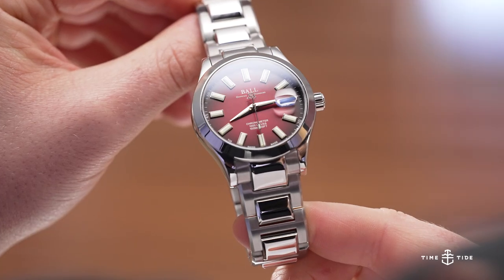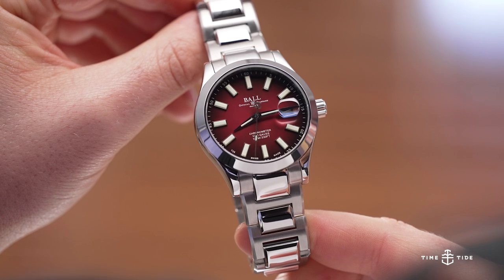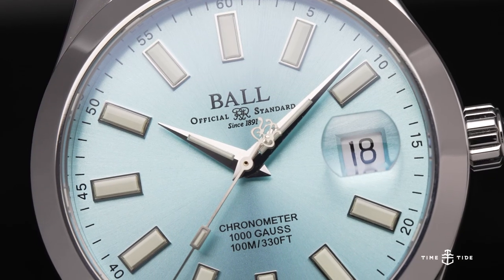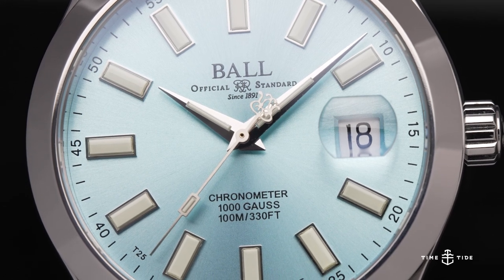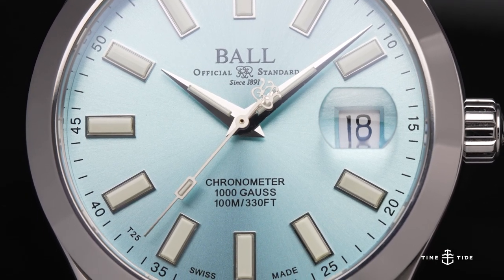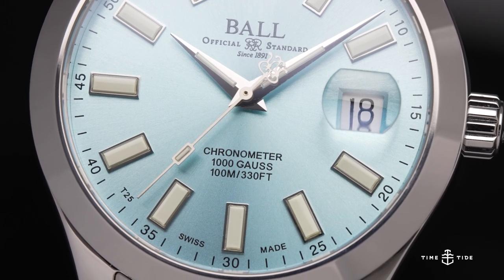We're talking about the Ball Engineer 3 Marvelite Chronometer, which is a long name for a pretty simple watch. There's a perennial appeal to the simple watch, and as you're looking at this, other models from other brands come to mind that go for this classic mid-century era of the wristwatch — 300 with date at 40 millimeters.